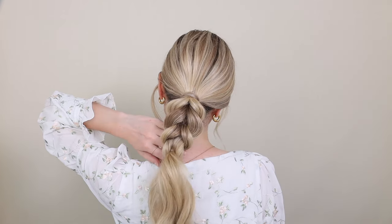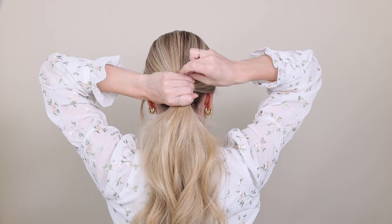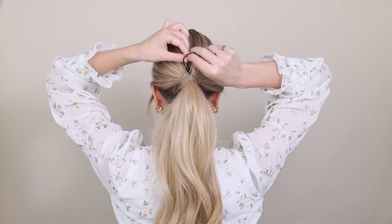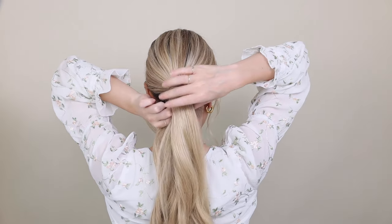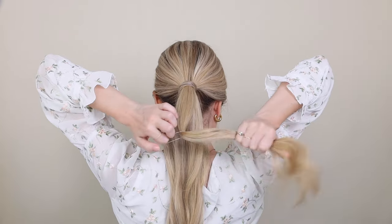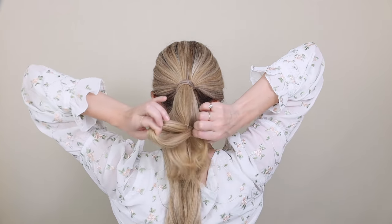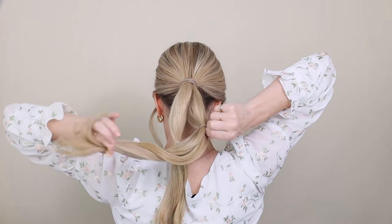Next, another faux braided ponytail — you're going to love this one. Begin by securing your hair into a ponytail wherever you want it to sit, and I covered my elastic using this awesome topsy tail trick — I'll link my tutorial below. Now for the braid, divide your ponytail equally in half so you have a top and a bottom. Next, secure a small hair elastic on your top ponytail about four to seven fingers down depending on your length, and then repeat on your lower ponytail.